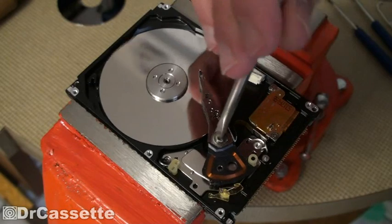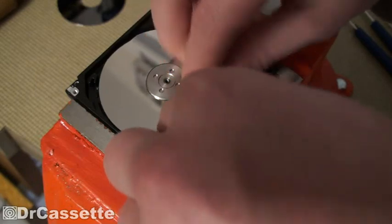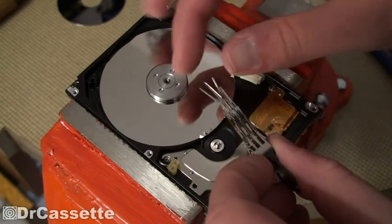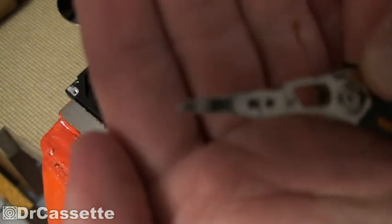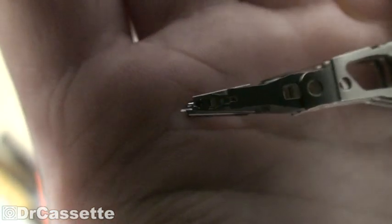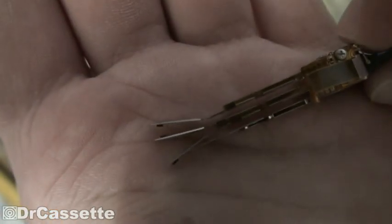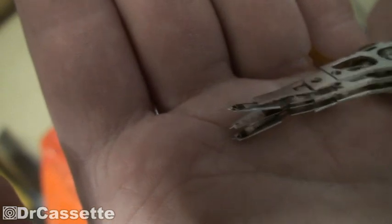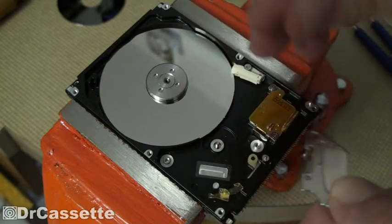And that actually has a proper screw that we can take out with this giant — relatively giant — screwdriver. Three read and write heads. Those are tiny. Let's see if we can focus in on them. Compare that to a cassette recorder head — that is really something else. And down here we have another handy dandy magnet. Plastic parts.